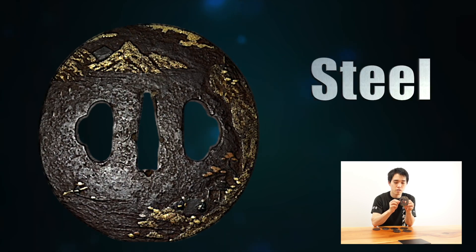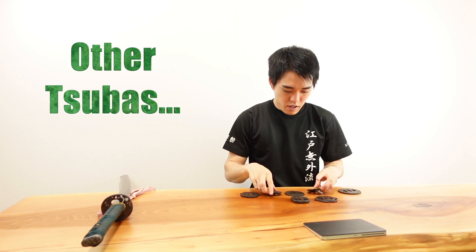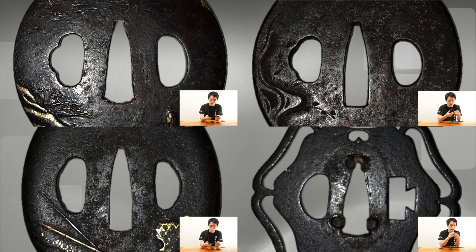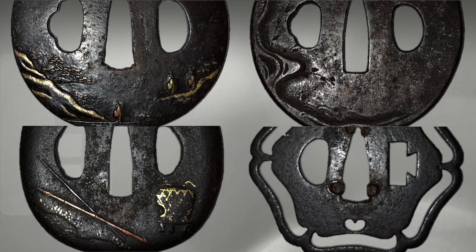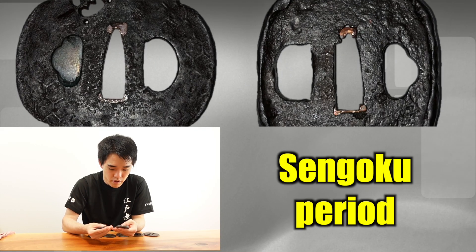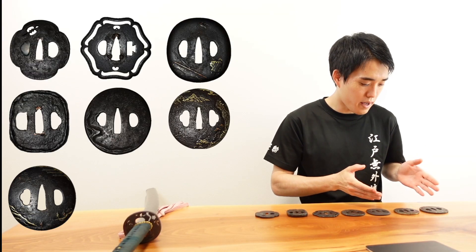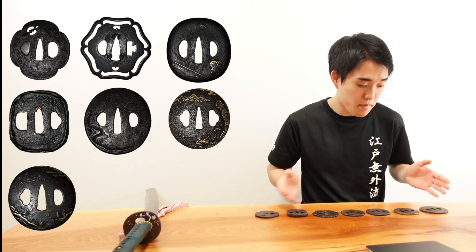The material is steel, but it has a brownish color. I think these were made in the Sengoku period. The material is steel and it looks brownish to black in color. As you can see, all of them look dark black to brown because of the rust. If you look at them from a distance, you may not even realize they are made of steel.